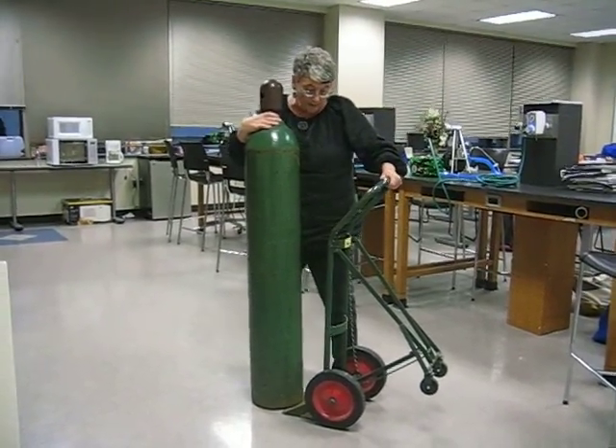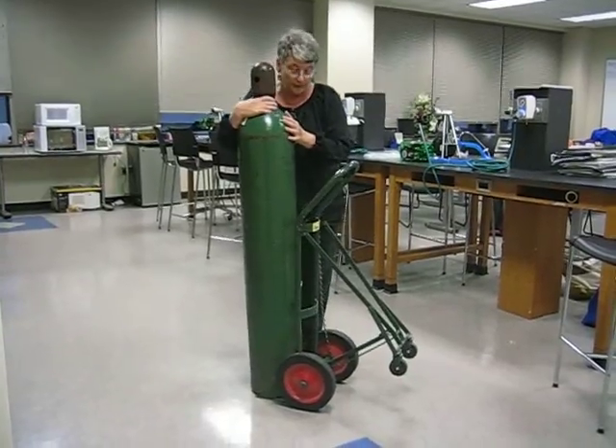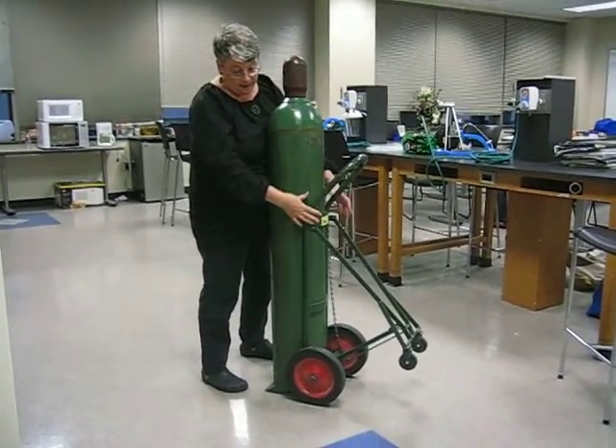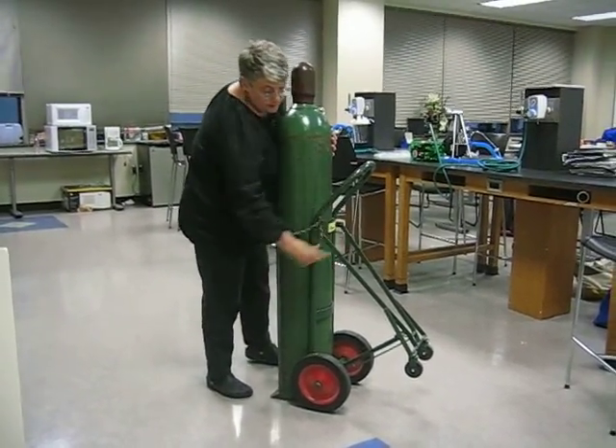Now what I'm going to do is lift this up and I'm scooping it under, just like you scoop trash under a dustpan. Now I'm using my belly again. I lock it in place. Now I can walk away.